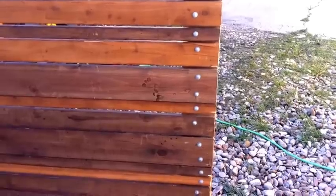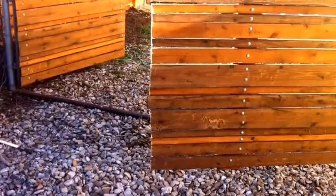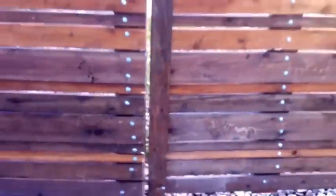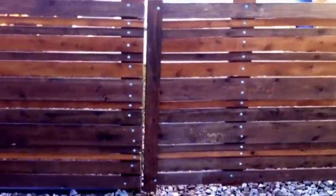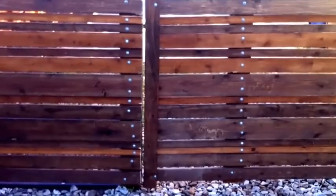I managed to get a decently straight line with the skill saw, but I still wanted to put a trim board on it for a final finished look. It was very dangerous using the skill saw freehand — it jumped around and almost chopped my toes off. Just use a trim board, or use a jigsaw with a straight edge guide, or cut it on the table saw. Don't use a skill saw freehand like I did — bad idea.